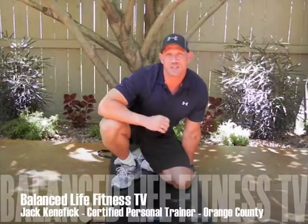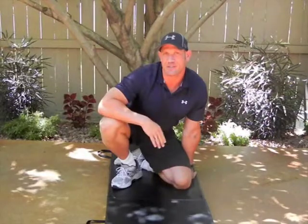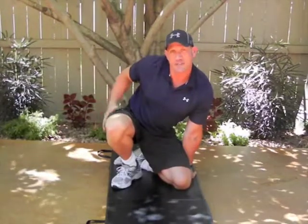This is episode one of our series for exercising the glutes and the thighs, especially good for you ladies out there. This is called the lateral raise, and this is for the side of the glutes and the side of the thighs.